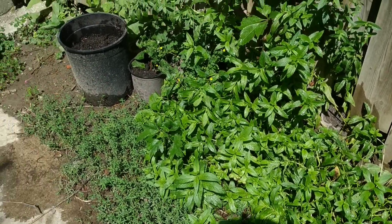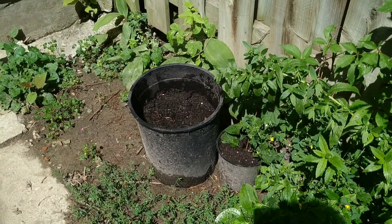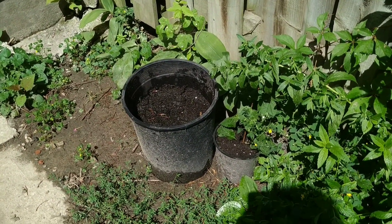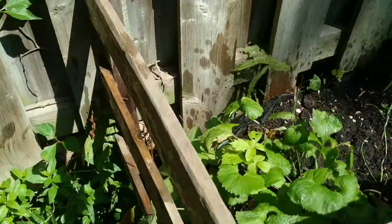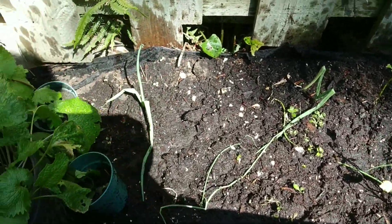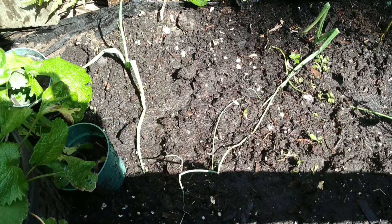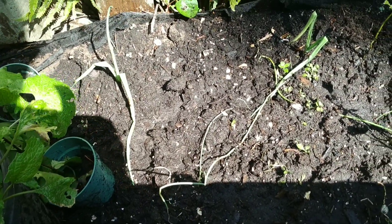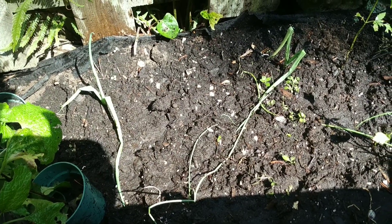All the mints and beets I put in there — I don't know if something got at them, but there were little shoots coming up and now they are not there anymore. The green onion, I think something might be trampling in there, but it is growing.